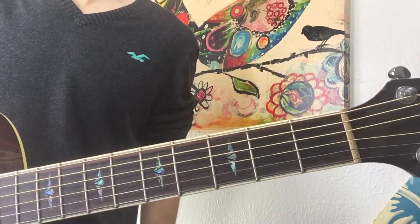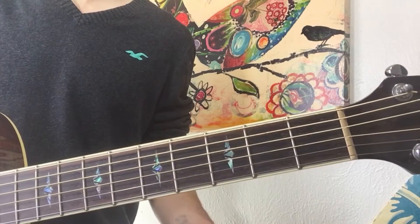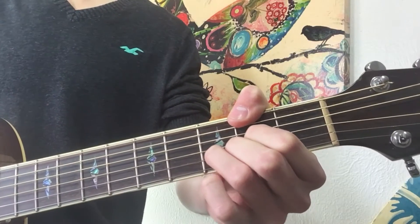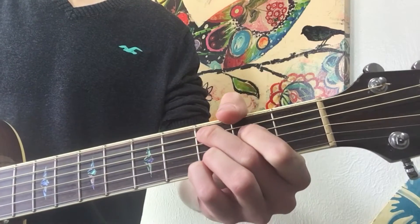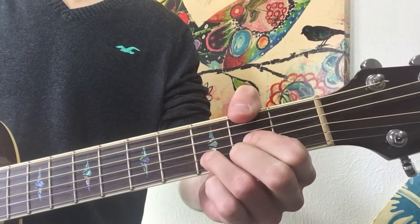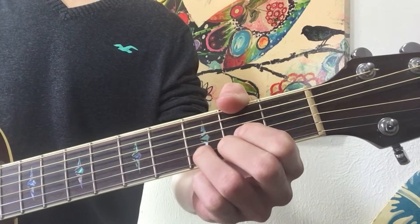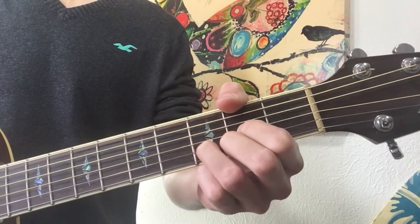Through the majority of this song you're actually gonna be playing those chords in that order: G, D over F-sharp, E minor, and C. It's gonna end on a D or a D over F-sharp — you can interchange those. Adding the F-sharp adds a little bit, but if you're not quite there with your playing yet, you don't have to add that.